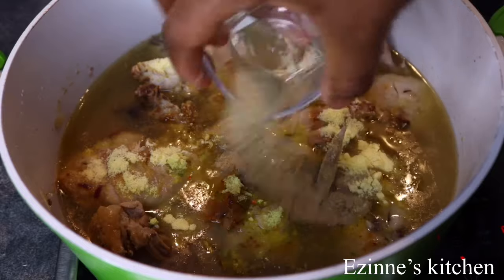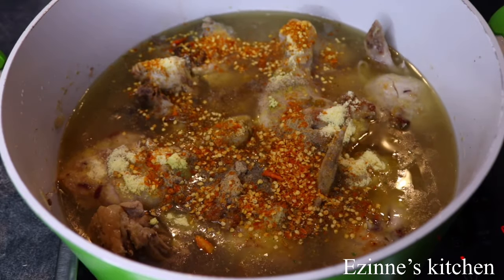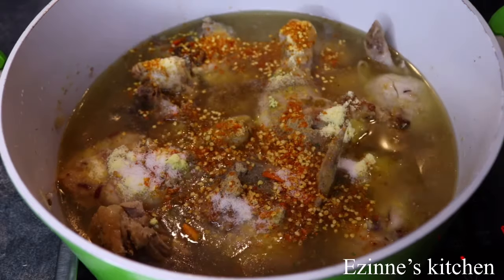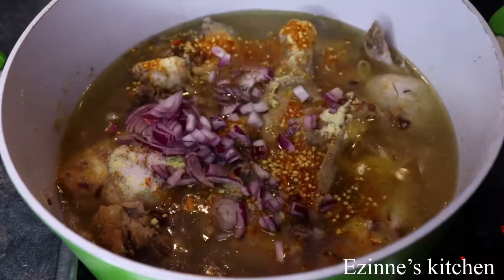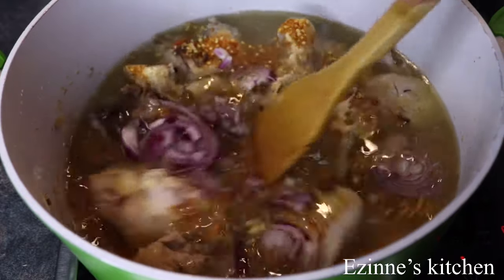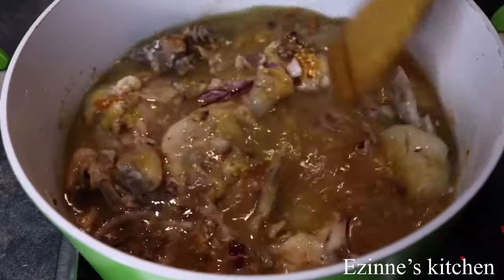And I'll be adding the white pepper as well, followed by my chili flakes — this chili flakes is very spicy. I added the salt and seasoning cube, and some onions. I'm going to stir well to combine, then cover this and let it cook for another 10 minutes.